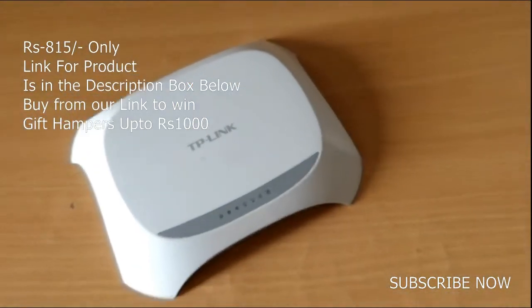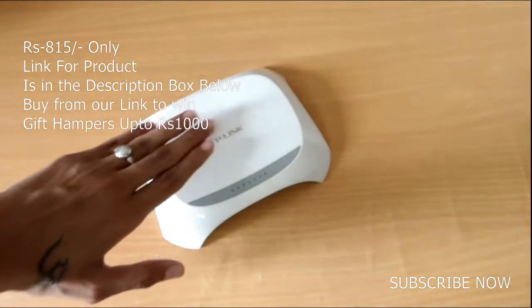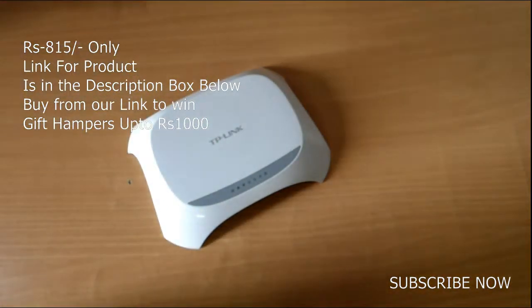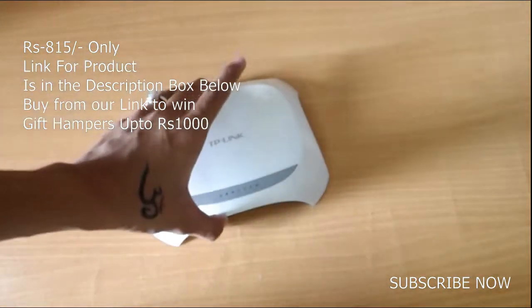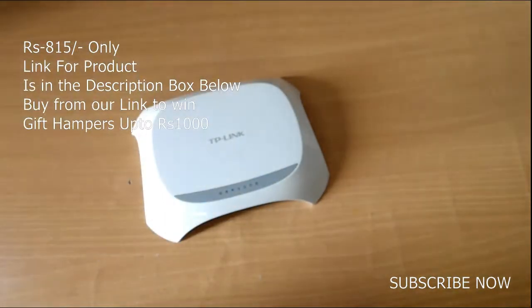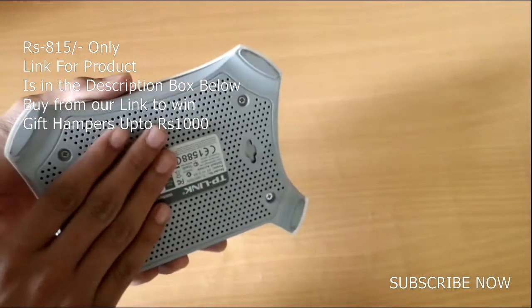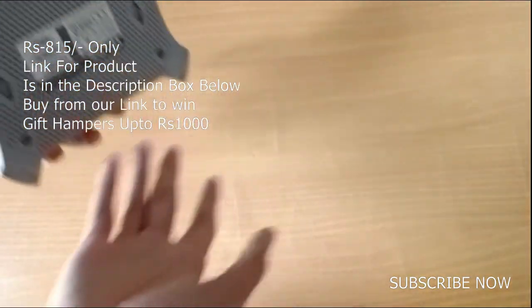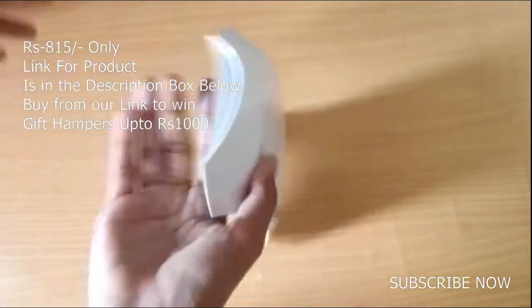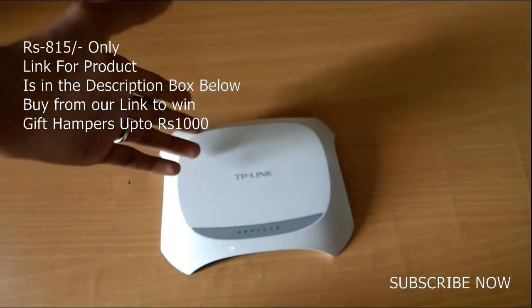That was the quick mini review. I have been using this thing for the last 2 years and it has been working without any problem. The only downside is that it heats up if you run it continuously for around 72 hours or 3 days, but I think very few people do that, so there is really no significant con.